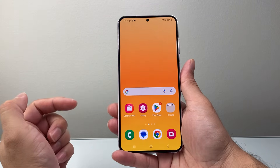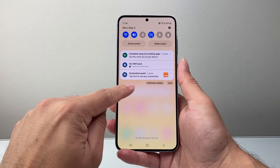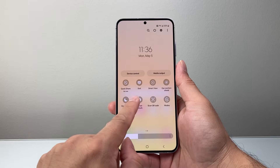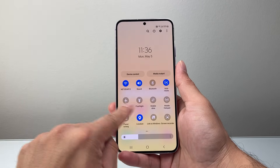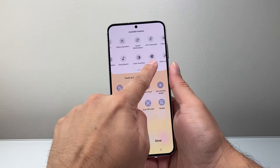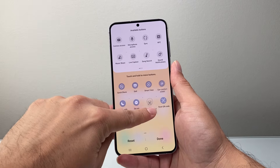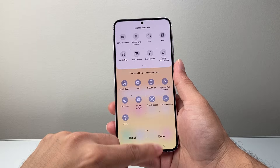Another way is from the top — swipe down and there should be a screenshot option available in the quick controls. If you don't see it, click the plus icon and look for screenshot. Drag that control down to add it to your menu and then hit done.